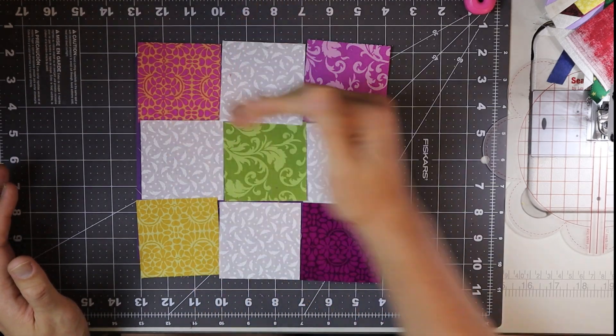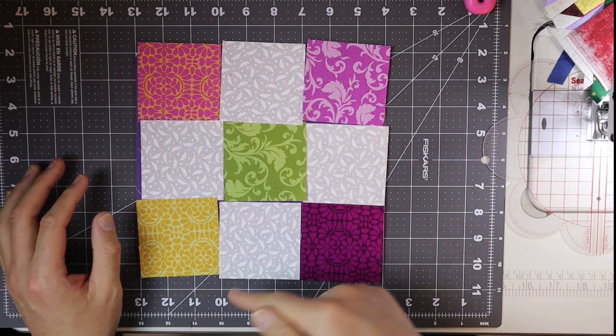Last week we cut it both vertically and horizontally right down the center. This time we're going to cut it a little bit differently. But first, let's get making our nine patch block.